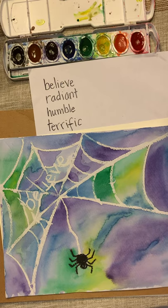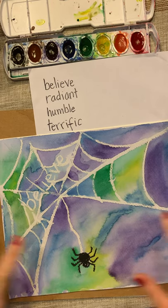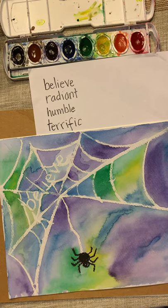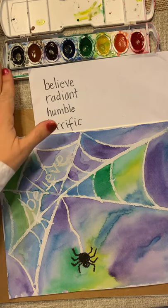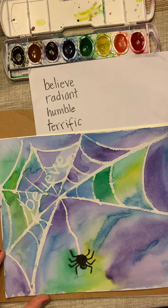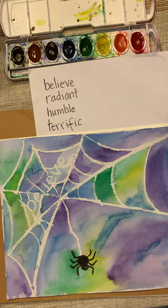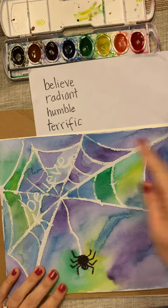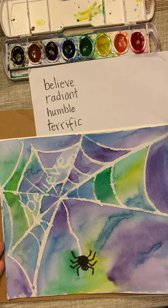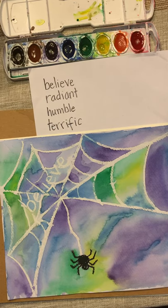Today we are going to do a spider web with watercolor and white oil pastel. You need your white oil pastel, your paintbrush — not a giant one — your watercolors, and your watercolor paper. This was inspired by Charlotte's Web, which we just finished reading. You will also need some salt; the salt shaker is perfect for this, and you can just sprinkle it on when we get there.